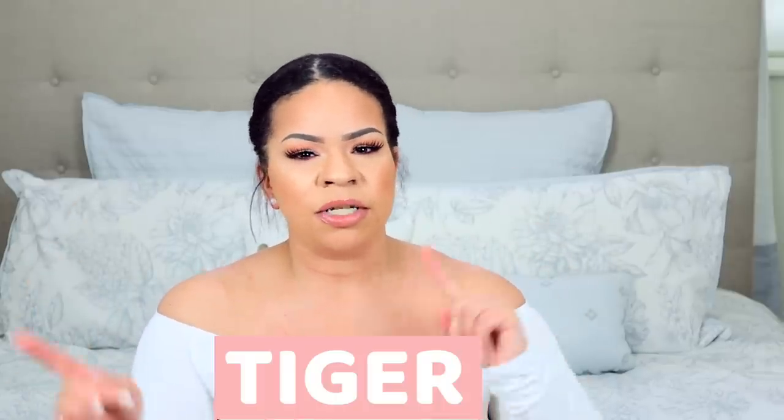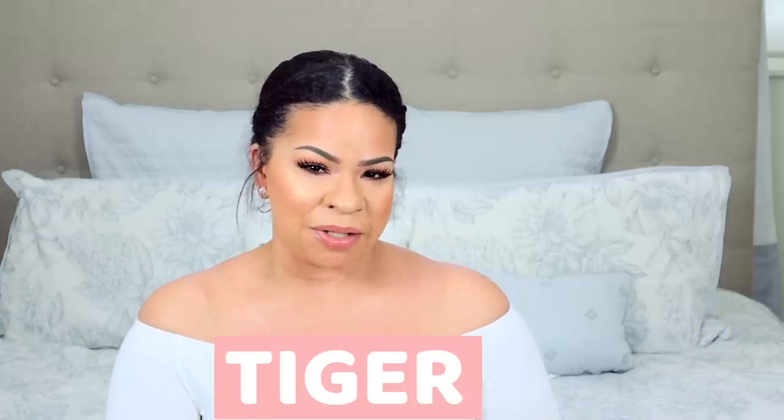Those are all the DIYs I have for this video. I hope you guys got some new ideas and inspiration. Be sure to save it to Pinterest if you want to do the DIYs later, or save the video to your watch later. If you're still here, you are a real one and I'm so grateful to all of you who stayed to the end. Leave the word 'tiger' in the comment section below.